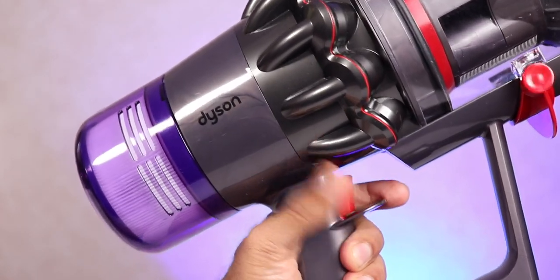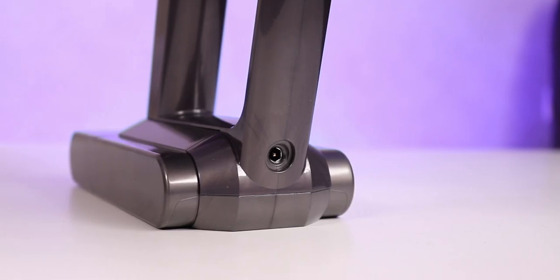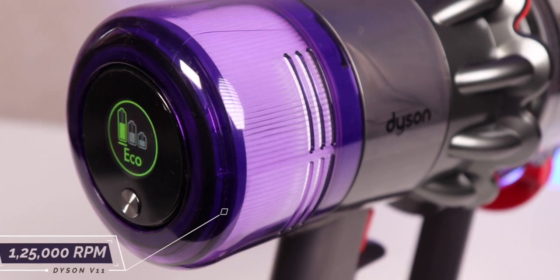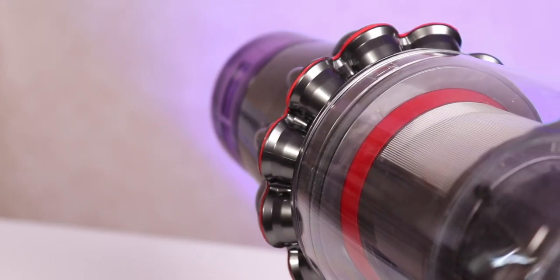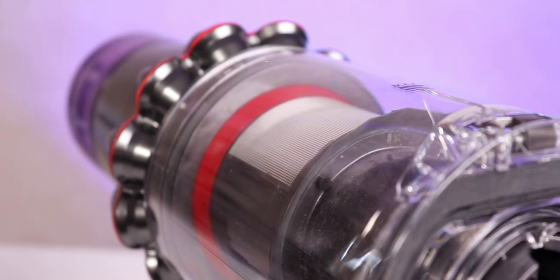The batteries are housed in the chamber at the bottom and last about an hour when fully charged. Right on the top is the charging port. It comes with a Dyson Hyperdymium motor that is so powerful it spins at 1,25,000 RPM, with suction power on boost mode up to 185 air watts — creating the most powerful suction of any cord-free vacuum cleaner.